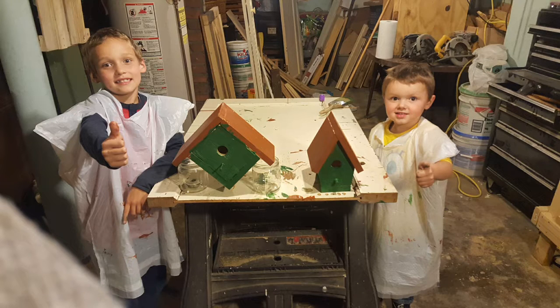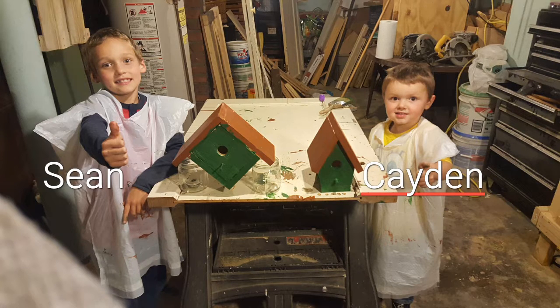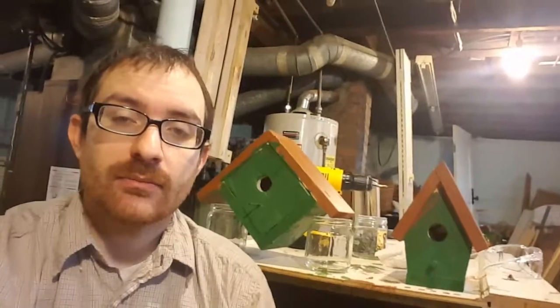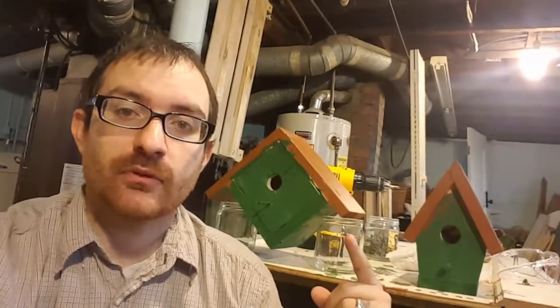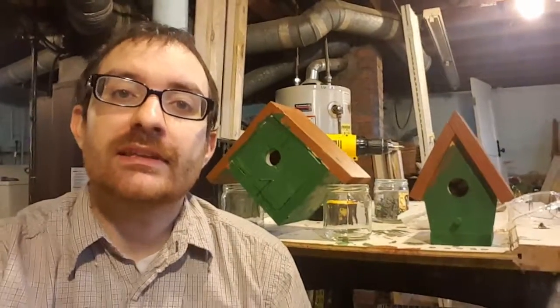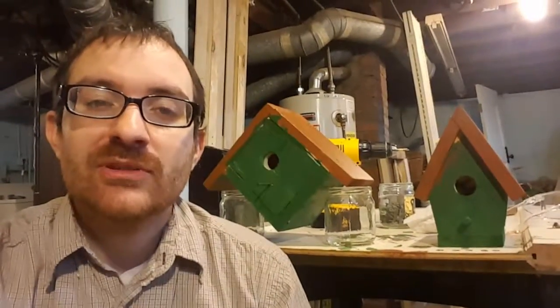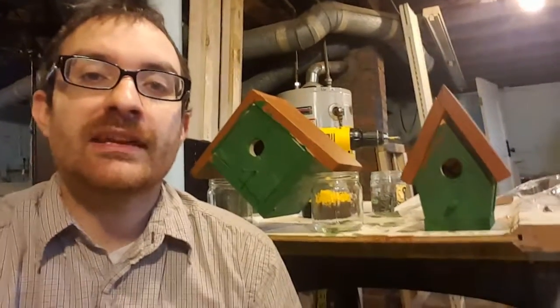When it was all said and done the boys had a lot of fun and they got their first projects done. We got everything painted, and as I said this one was Sean's and this one was Caden's. It gave them time to see what all the tools did, how to do some painting, and it was simple enough to lay some ground rules and get some experience so when we do other projects they know what to expect and get the first-time jitters out of the way.